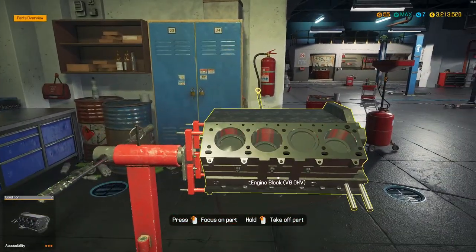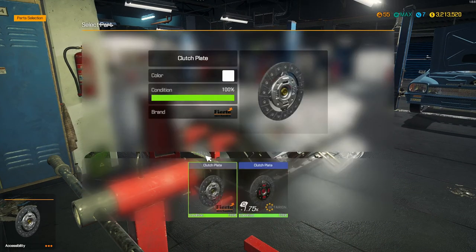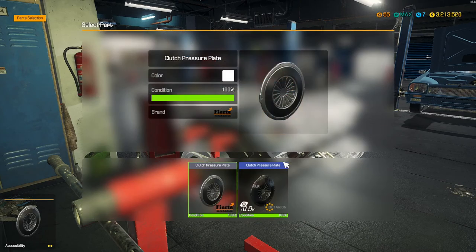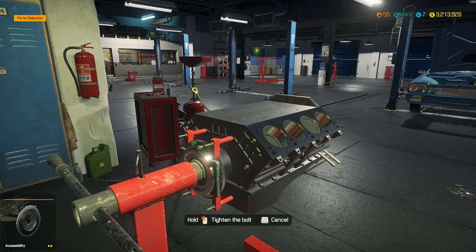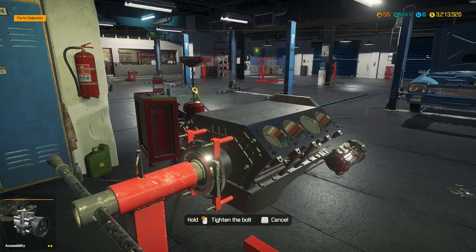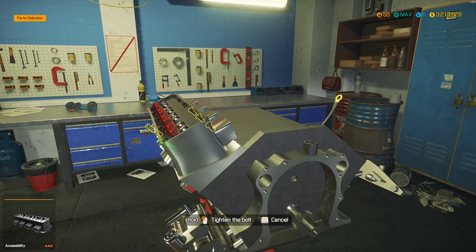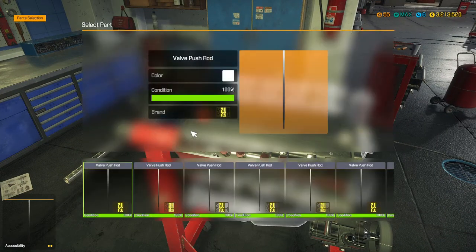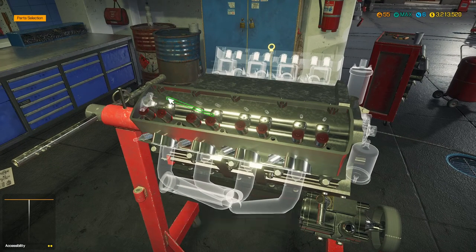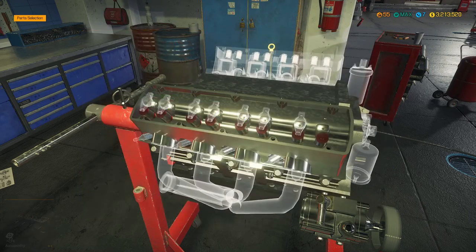We're starting off with our V8, getting all tuning components on this — that's the first thing we've got to get done, then we can drop it in. I want to get the maximum horsepower out of this. I thought a big V8 engine would look really sick in this, and of course it's going to be putting out a ton of power. With all these tuning components, I tried to stay as far away from components that were missing in the game as I could, so hopefully I did a good job.